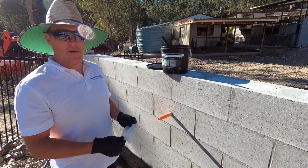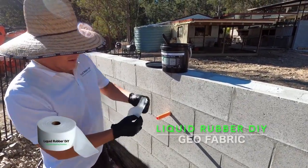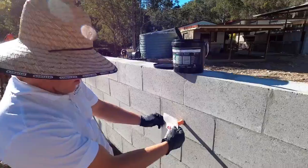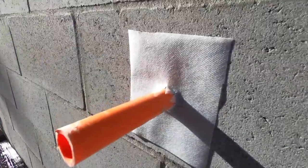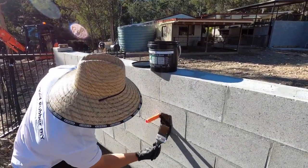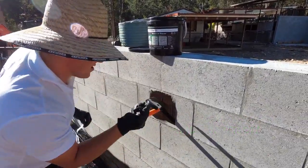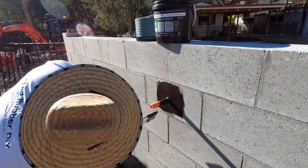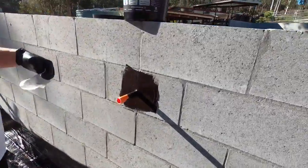Liquid Rubber DIY here again — a little secret to putting geo fabric around a pipe. I've cut the geo as a pre-made piece. Slide it over the top — as you can see the little bits around the side. Now we're going to grab our waterproof sealant. Make sure you get it right the way around, then slide that over.